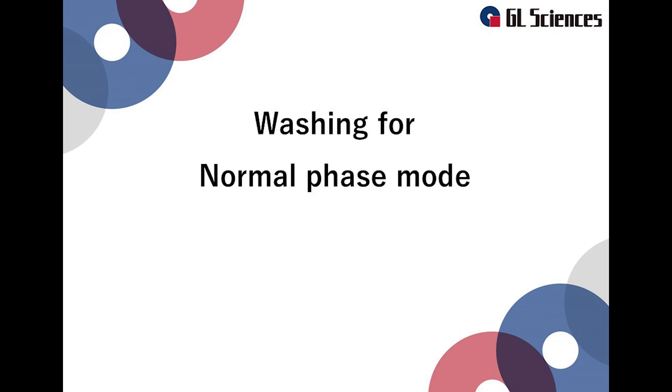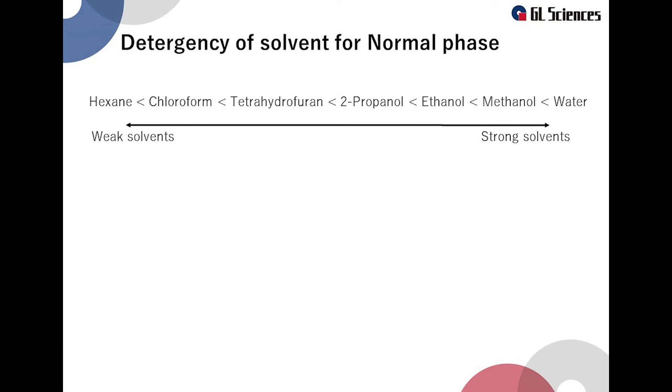We have discussed 4 scenarios after which you should wash your column. Now we will explain how to wash the normal phase mode column, such as a bare silica column. The detergency of the solvent on the normal phase mode column differs by solvent. Hexane is the weakest detergency and water is the strongest. A weak solvent is usually used as the mobile phase for a normal phase column, but washing may require a strong solvent.